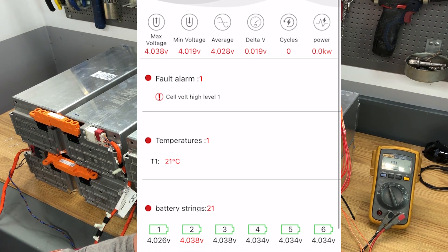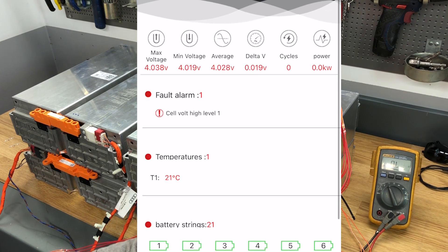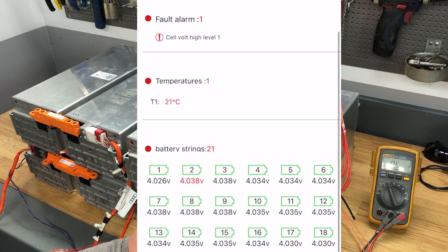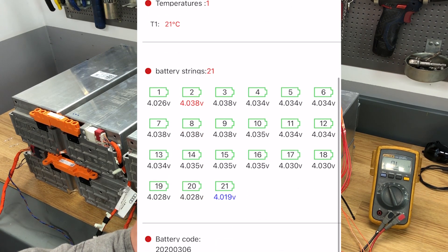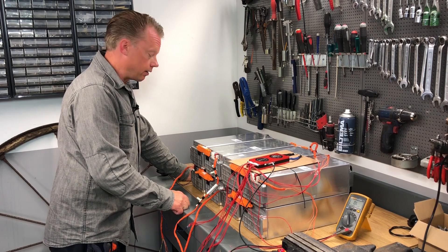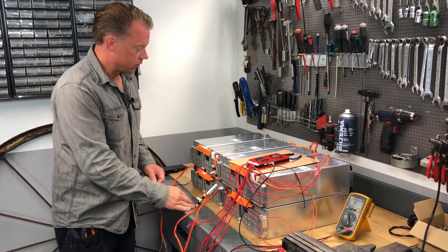There is a fault alarm. I'm not really sure why, because I have set the warning to 4.2 volts — that's when the BMS will turn off. I'm not sure why the warning comes up so early. Maybe it's because I have removed three of those cells, so we only have 21 batteries in that string, and it's rated for 24 or 25. I now have to do this one more time with the other BMS, but I don't think I need to show you that again, so let's move on.